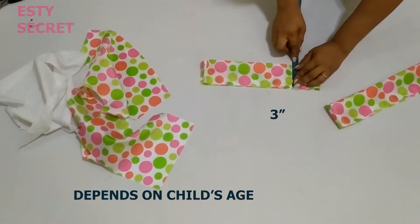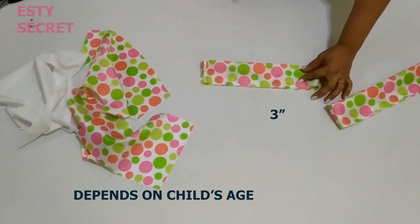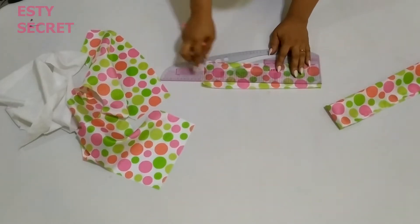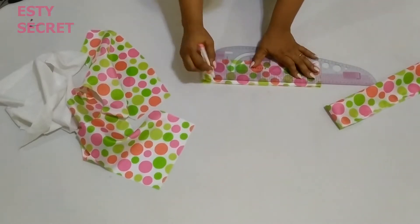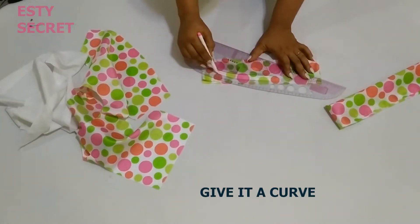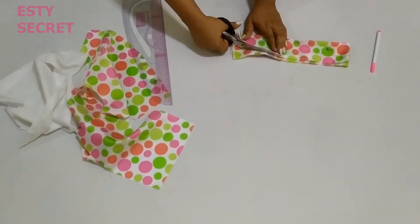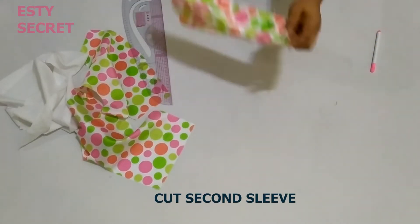The width that I have here is 3 inches. Please note this width depends on the age of the child — you don't want to use 3 inches for a newborn, so use 1.5 or 2 inches depending on the age of the child and how prominent you want the sleeve to be. So mine is 3 inches by 2.5 times my desired sleeve length. Just cut that out and use it as a template to cut the second one so both sleeves are equal. Don't forget to notch the center of the sleeves.